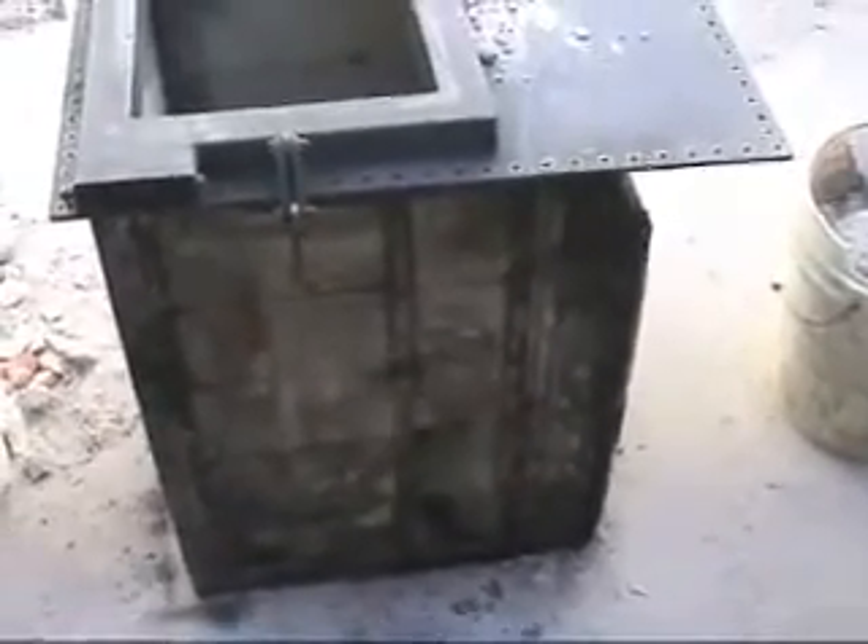Here's the insert for the fireplace. Hauled it outside. See inside — this is the standard way of looking at it. That's the bottom, the back, and the two sides.